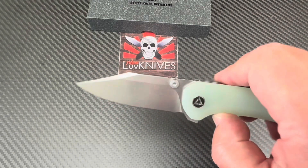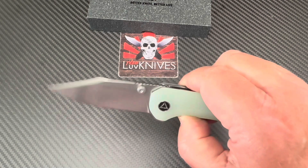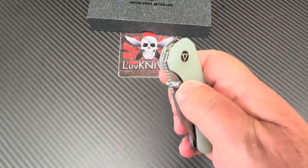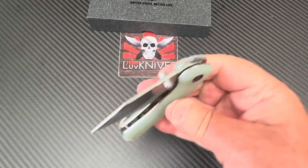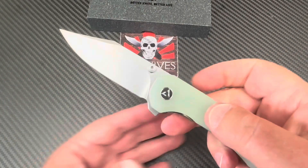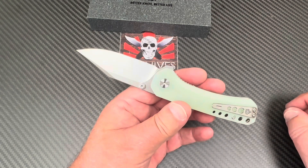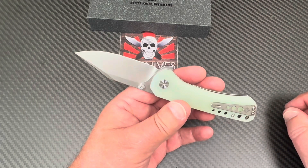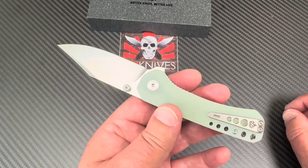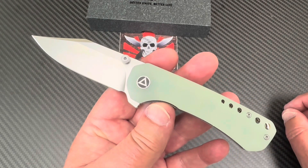This Kestrel has ambidextrous thumb studs — kick it right open, or use the flipper tab, or use the thumb stud on the right side to kick it open. It's nice. 14C — so good corrosion resistance, relatively good edge retention depending on how particular you are, and it's a user steel depending on heat treat.